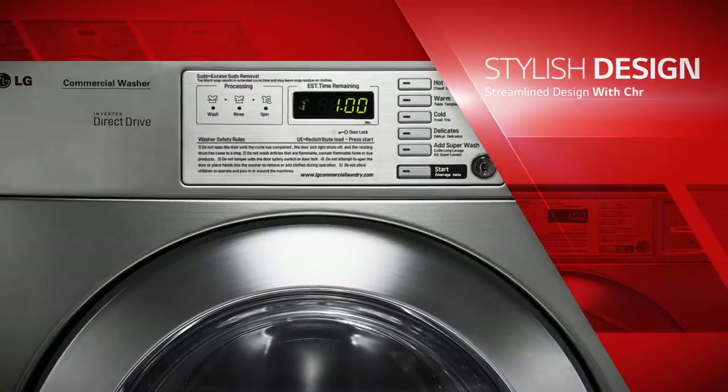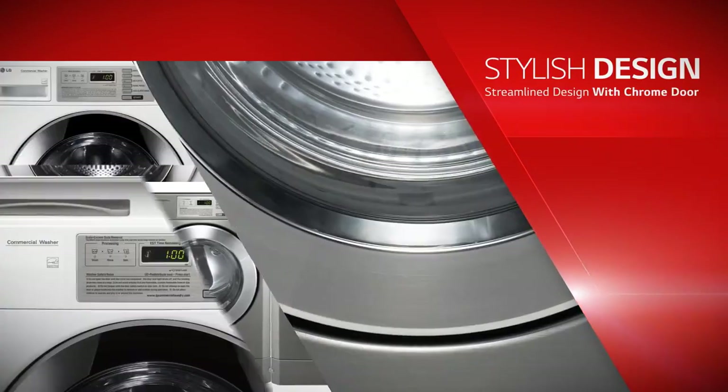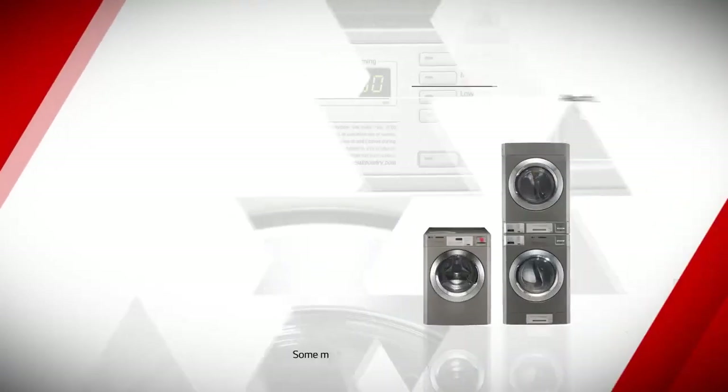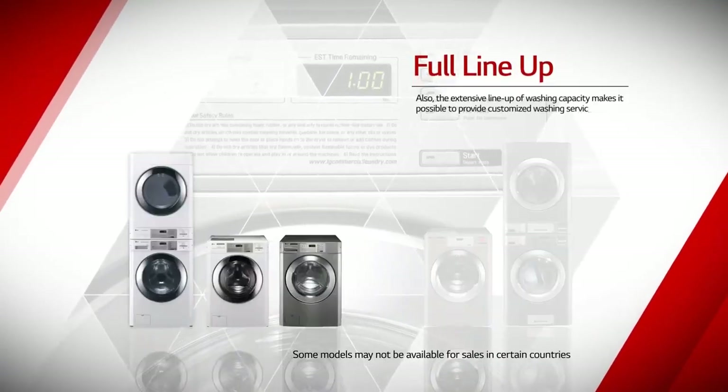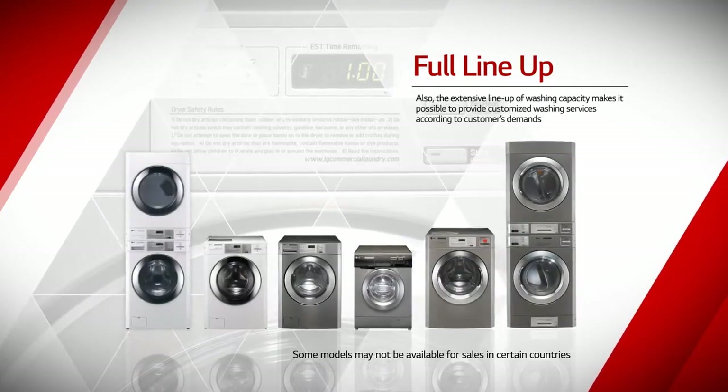LG Commercial Laundry System is built using steel panels to reduce the risk of damages while offering a stylish design. Also, the extensive lineup of washing capacity makes it possible to provide customized washing services according to customers' demands.